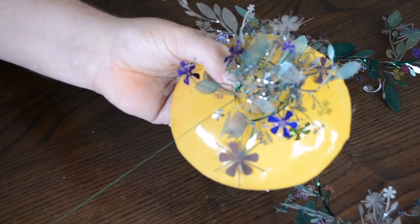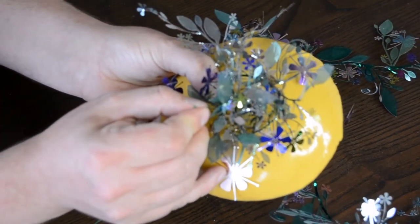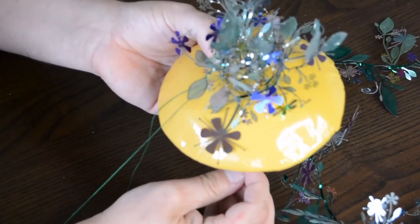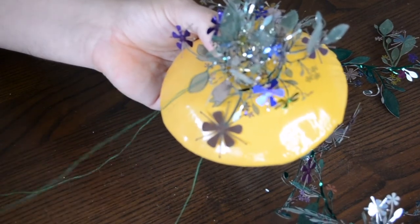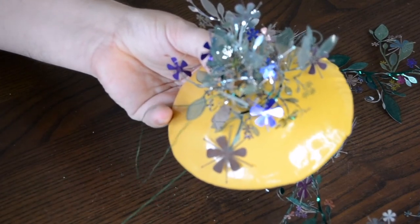Twist the garland round on itself, sewing it into place as you go along. At this point don't worry about the final look — just secure the garland down. Once secure, add a lining into the base, pop in some hat elastic and for extra security a comb. Then all you need to do is play with the garland to make it look good.